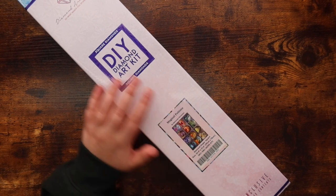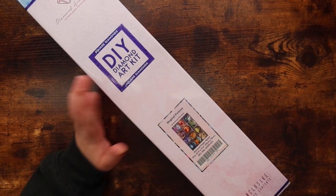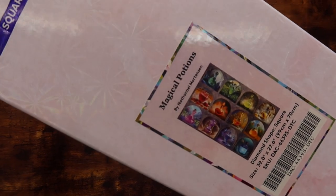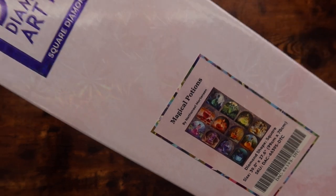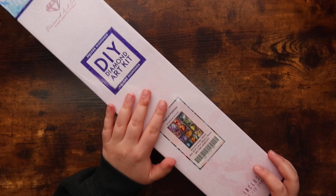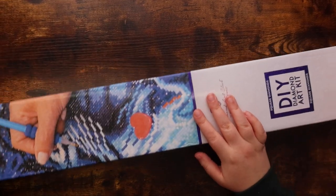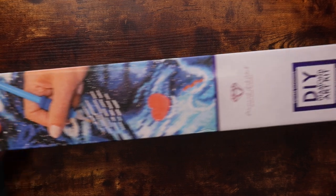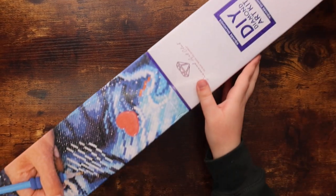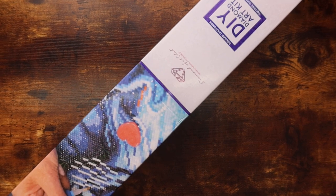I asked you guys in a WIP and chat a week ago if there were any specific kits you wanted to see, and someone suggested I unbox Magical Potions by Nathaniel Mortensen. It's a gorgeous, gorgeous canvas and I'm really excited to get into this box. This is the biggest Diamond Art Club box I've opened so far.